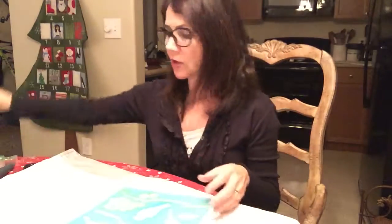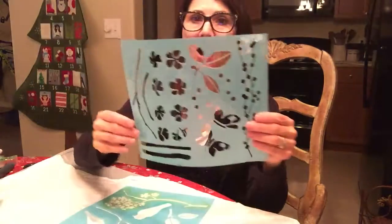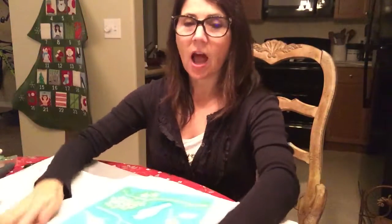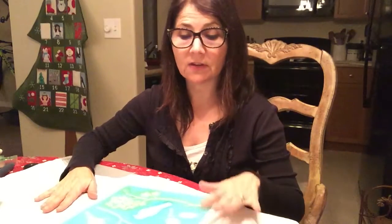First, you're going to purchase a 100% cotton thin towel. Then you're going to choose your stencil — you can either cut one out if you have one specifically that you're interested in, or you can purchase them pre-made. They're easy to pick out and you could layer them and do different colors. You're going to wash your tea towel and then iron it.